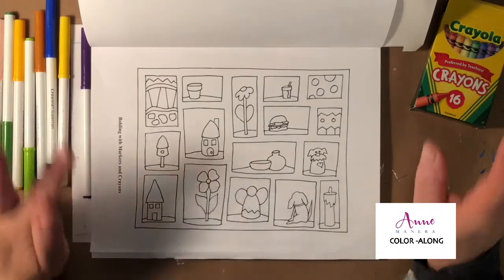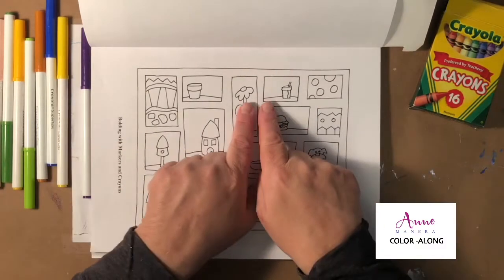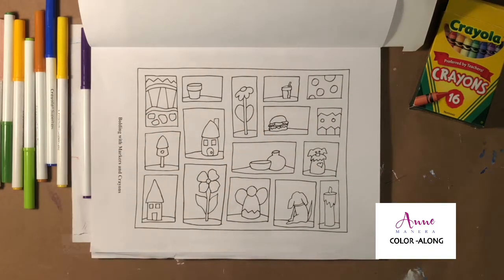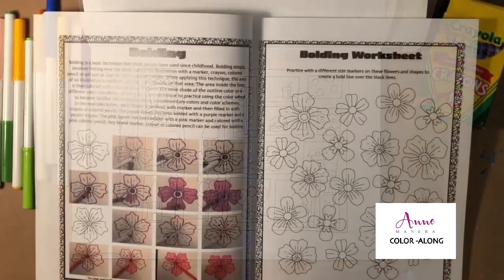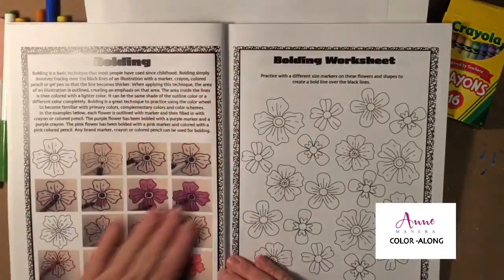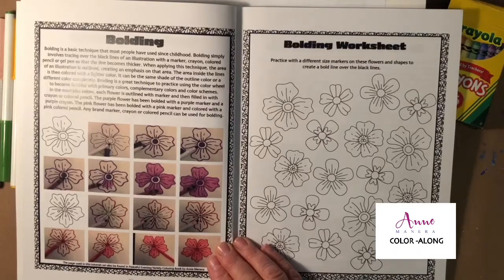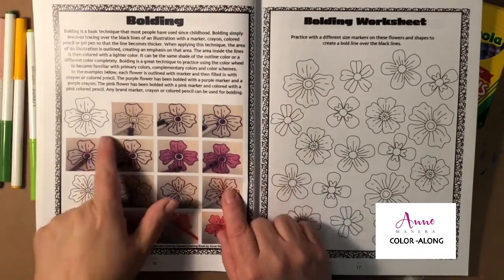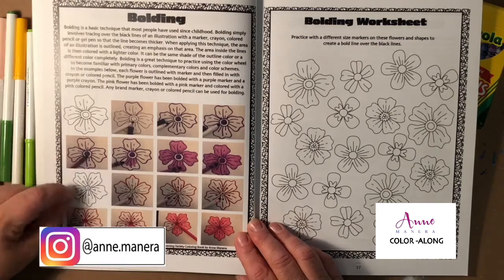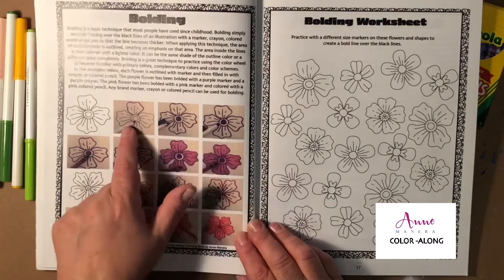What is bolding? Bolding is all about taking the black line that creates the illustration or drawing and going over it with a marker to create a bold line. In my Coloring Handbook Volume One I have a tutorial all about bolding — it's a basic technique and a lot of people have used it since they were kids. This step-out tutorial goes over step by step how to create this technique.